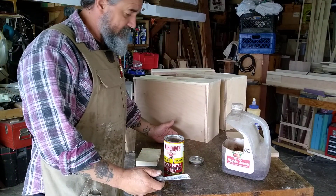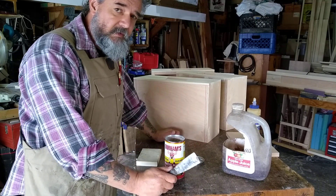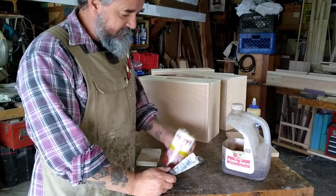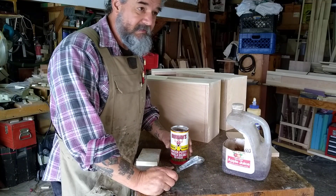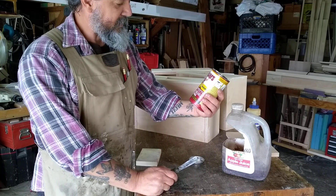I don't use a lot of wood filler. Most of what I do is solid wood with traditional exposed joinery. But I just wanted to show this product off. It's been around forever. I got turned on to this like 30 years ago. Durham's Rock Hard Water Putty.